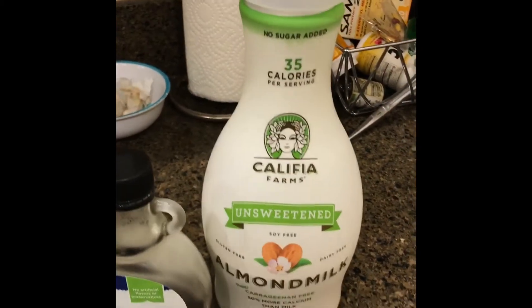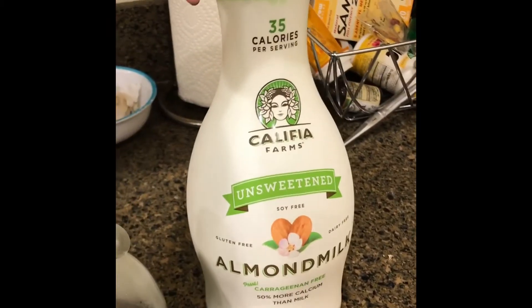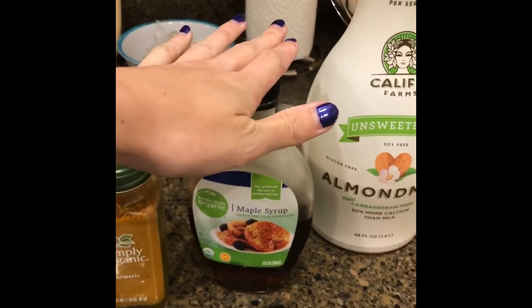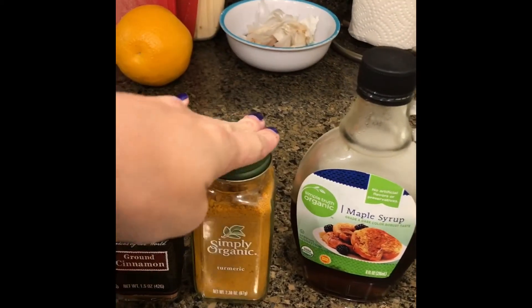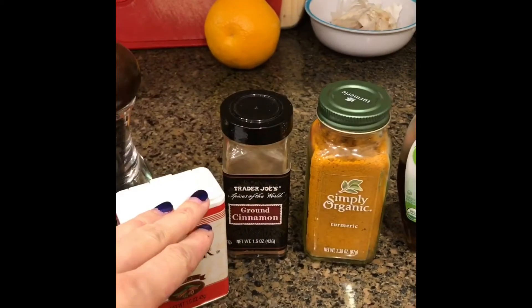The ingredients you will need to make this at home: almond milk — I buy the unsweetened kind just because it's better for you and has less additives — maple syrup as a natural sweetener, turmeric which is the anti-inflammatory, black pepper to activate the curcumin in the turmeric, cinnamon for spice, and ginger.